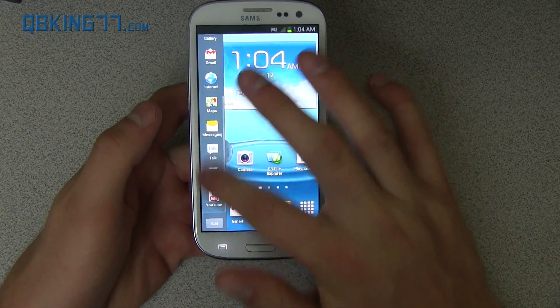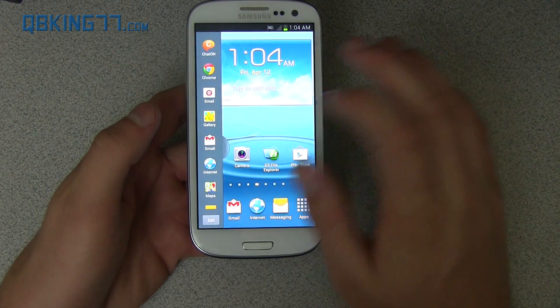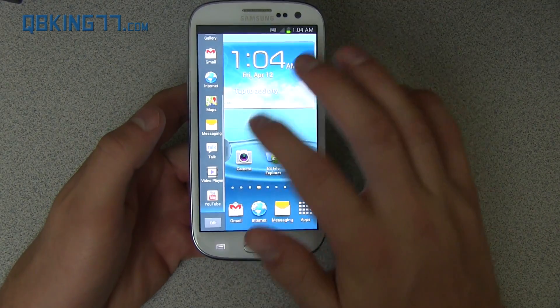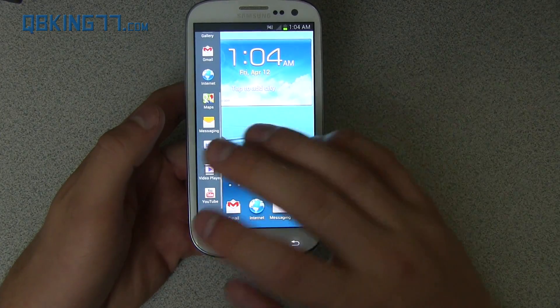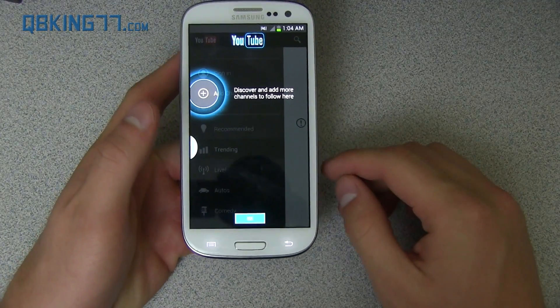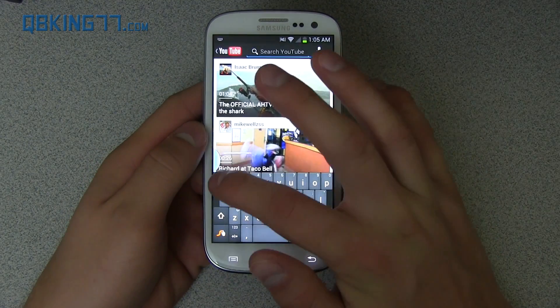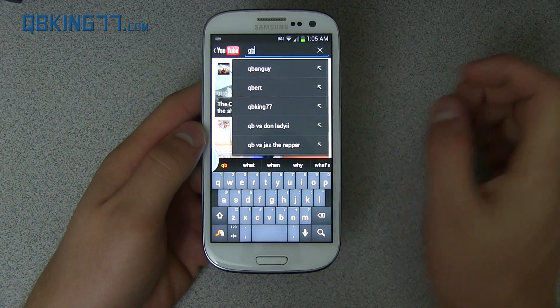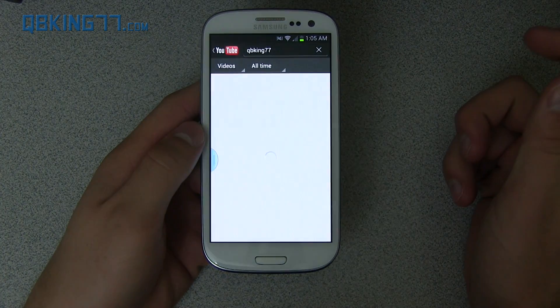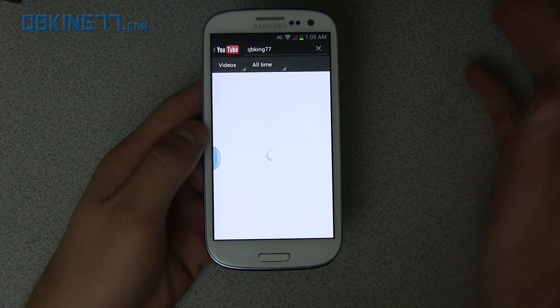Opening it back up, you'll see there is a limited amount of applications you can have open in multi-window. To start things off, I'm going to go ahead and open up YouTube — click and drag it over and it will open things up. I'm going to connect to a Wi-Fi network and I'll be right back. All right, so I have YouTube loaded up. Let's say I want to watch a video — I type in QB and there's QBKing77, and then we can just click on a quick video.